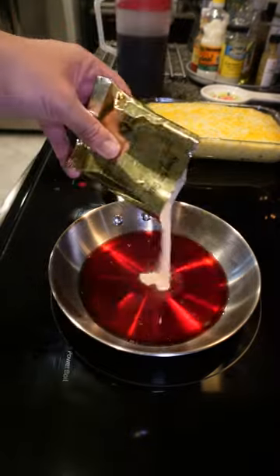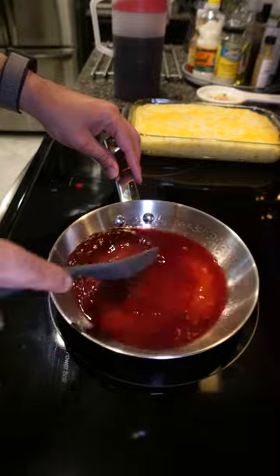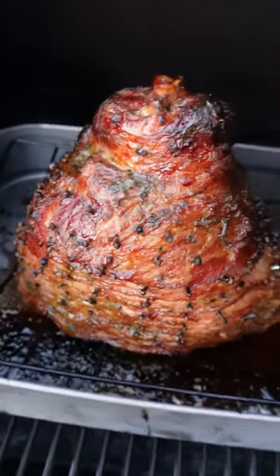I'm using the glaze packet that came with the ham, which has sugar and some spices. Add some sorrel, then add that glaze to it, then bring that to a boil. Once you have that to a boil, that's your glaze for your ham.